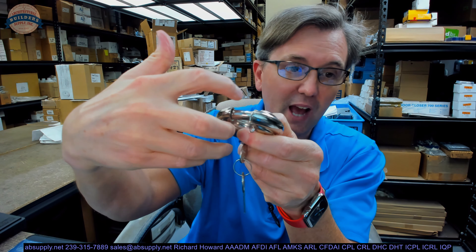It is what we call key retaining. You can only remove the key when it is in the locked position — I can't take it out otherwise. This padlock weighs about 0.67 lb. Overall diameter is about 2.75 inches, and overall thickness looks like it is about 5/8 of an inch.